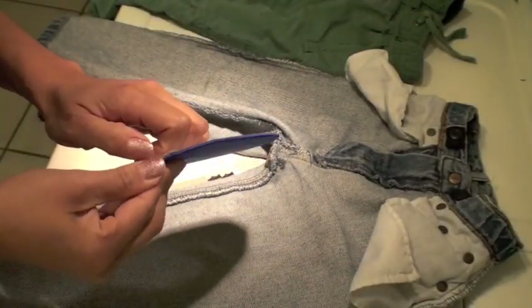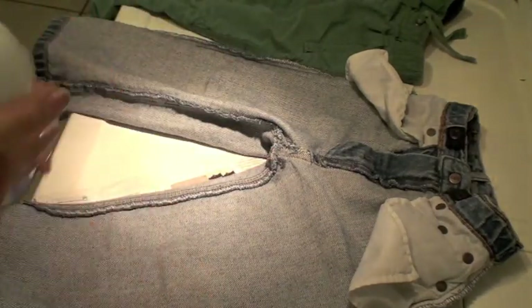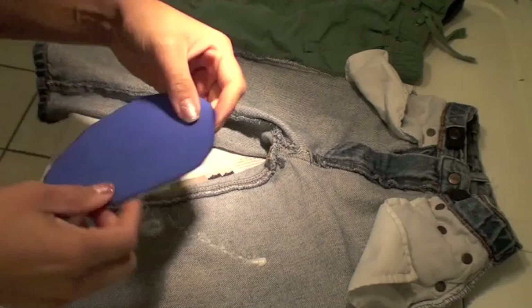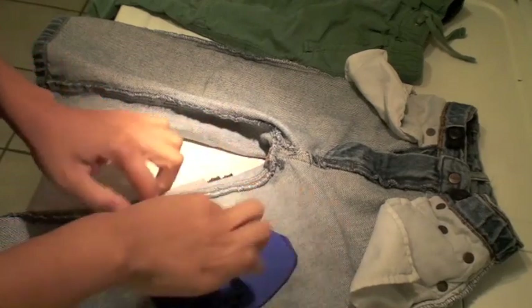I've flipped the pants inside out. I'm peeling the sticky backing off the foam and also using spray adhesive — spraying it on the pants. I have a piece of paper under the pants so it doesn't get on my work surface. Then I sprayed a little more on the padding and joined them together.